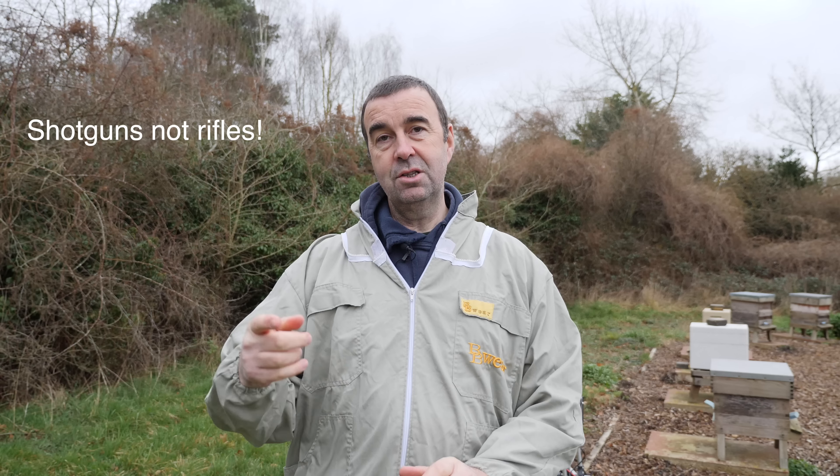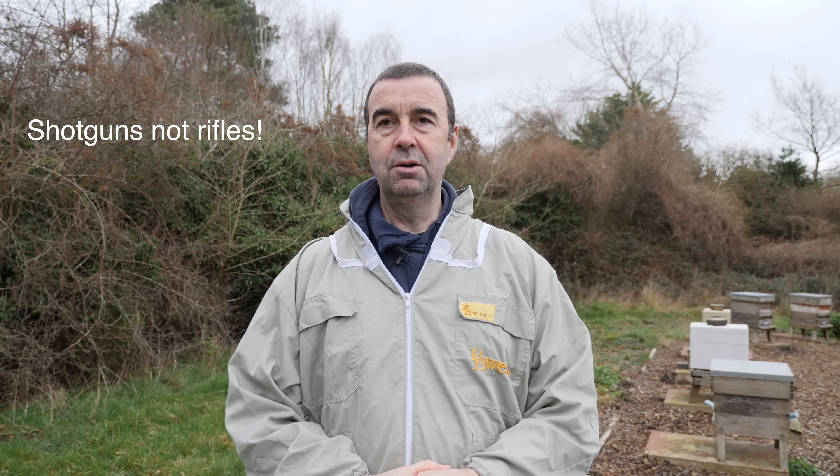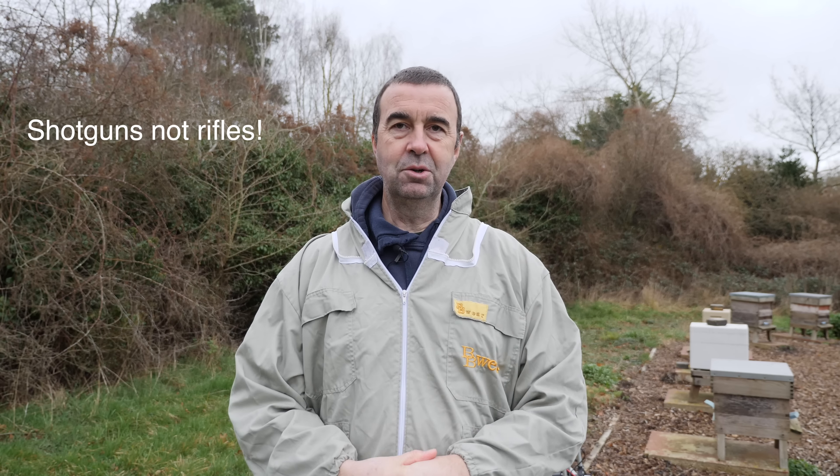Hi, I'm Stuart from the Norfolk Honey Company, and welcome to one of our apiaries where today we're going to use our oxalic acid sublimator to treat the bees with their winter treatment for the varroa mite. If you can hear some rifles firing in the background, it's just the landowners — pheasants, that's what they're called, not peasants — there's a shoot on locally, so please excuse any gunfire that you hear.